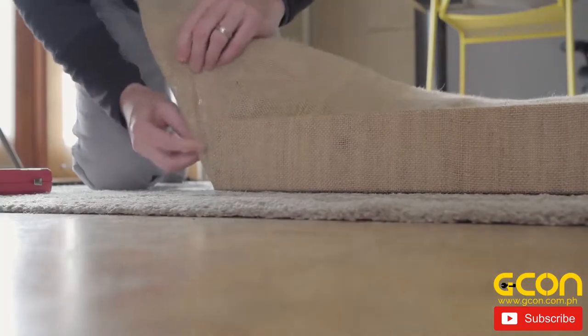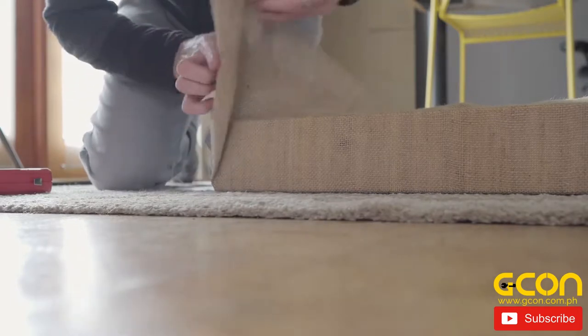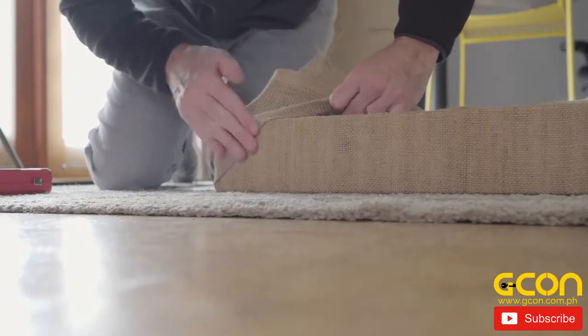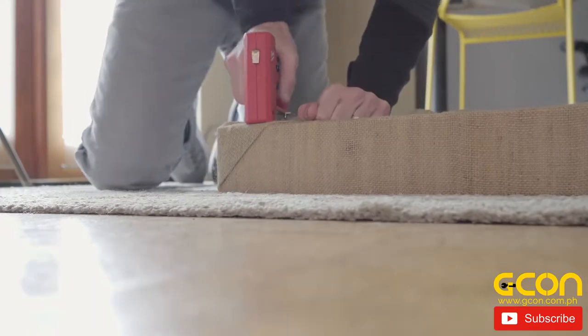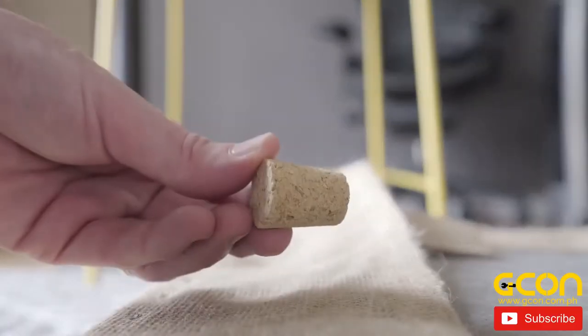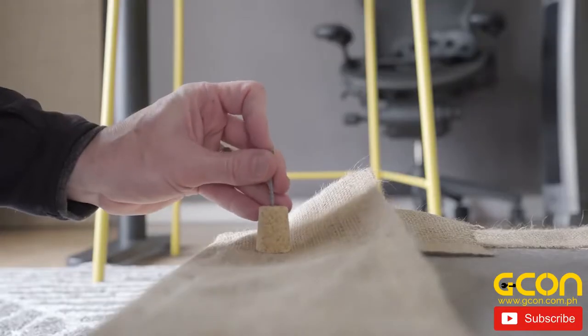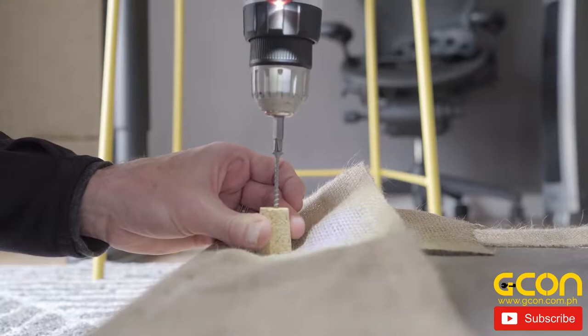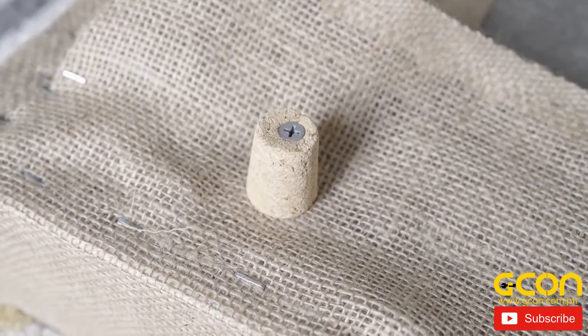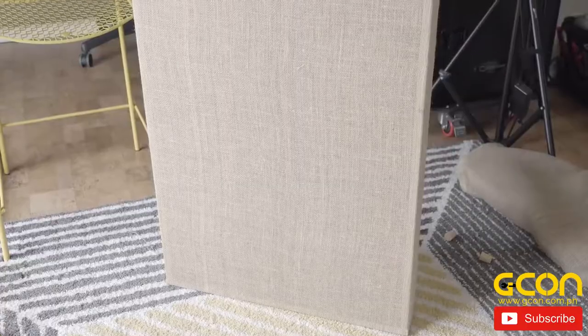For the corners, grab the excess material, pull tight, and fold together to create a 45-degree angle. Then pull that over the top and bottom corners to create a tight, clean corner. Staple down and trim off the excess on the back. To create some space between the panel and the wall, I used one and a quarter inch cork bottle stoppers, simply drilling a hole through the middle and into the corner piece of the frame. And with that, you have a beautiful acoustic panel.